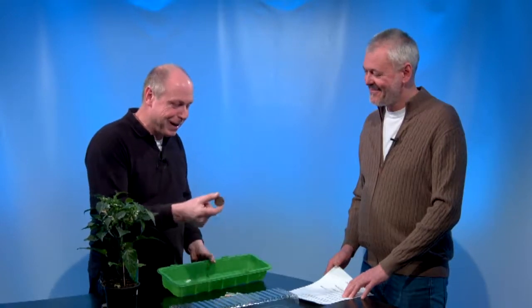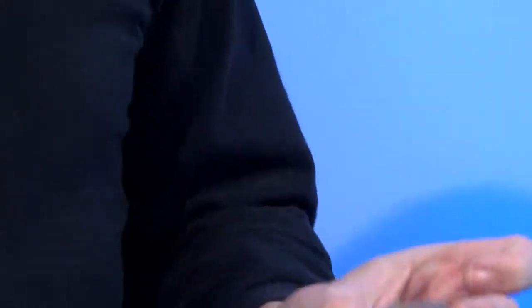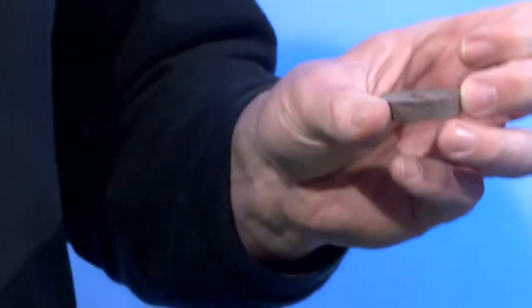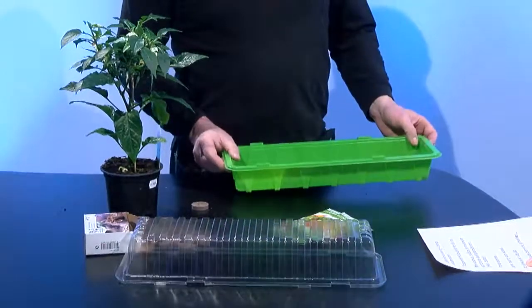Sen har vi ju de här som jag tycker är så fascinerande – de här lilla jiffy-pottarna. En pressad liten torvprodukt, och när den får vatten på sig sväller den till flera gånger sin egen storlek. När den har stått i växthuset och suger åt sig vatten kan man peta ner sitt lilla frö. Den stora finessen är att när man ska plantera om den behöver man inte ta ur den ur ytterkrukan – den är färdig att sätta ner i nästa generationsstadie bara, eller direkt ut. Och ser man att det blir för mycket vatten i baljan kan man tippa ur det, så håller de sig lite torra om fötterna.